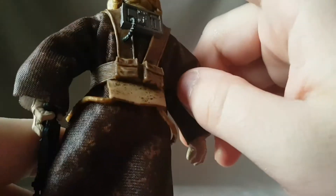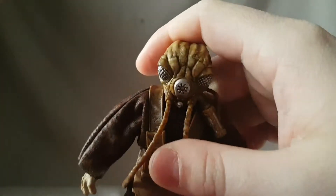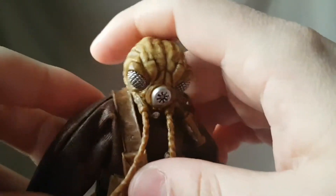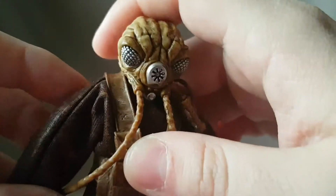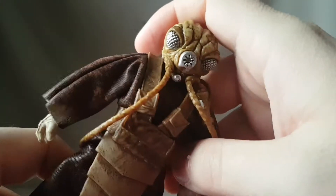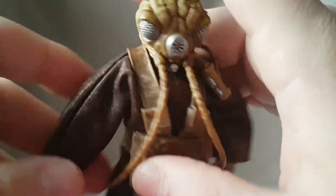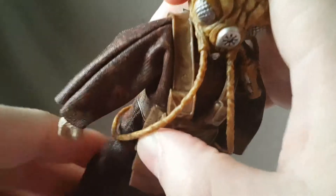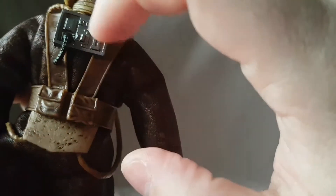There are some pockets, none of which are painted, and then we got a nice brown robe. Talking about the robe — I really love how Hasbro is killing it with the soft goods for their figures. I really think they need to keep it up and give us less plastic and more soft goods. I know some people are on the fence, but I really think soft goods is where it's at. It's just a brown coat with some black on it and it looks really good.